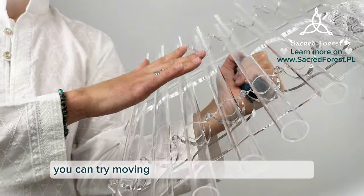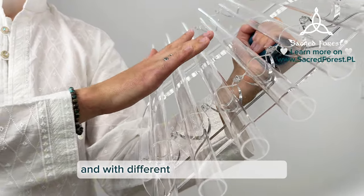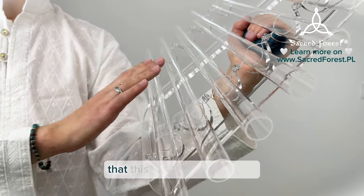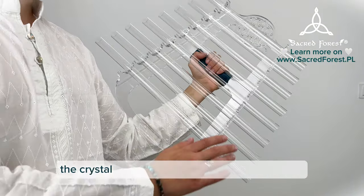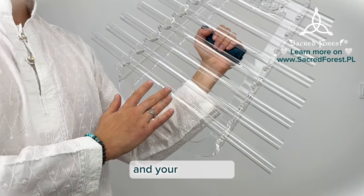You can try moving your hand at different speeds and with different pressure on the tubes to discover the huge range of possibilities that this way of playing offers. Don't forget to stay relaxed while playing. The crystal harp perfectly emits your inner peace and your intentions.